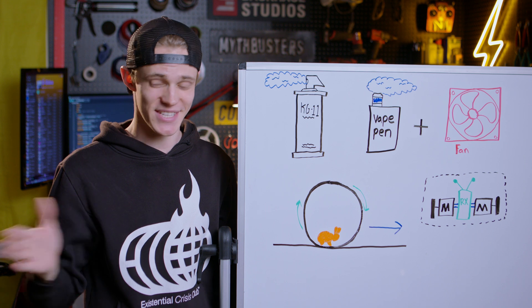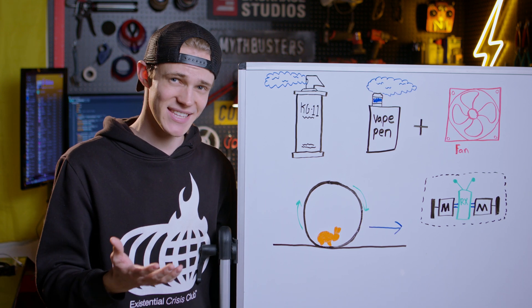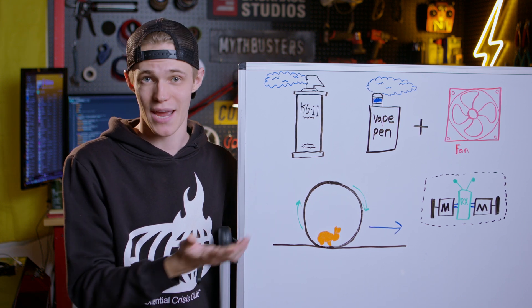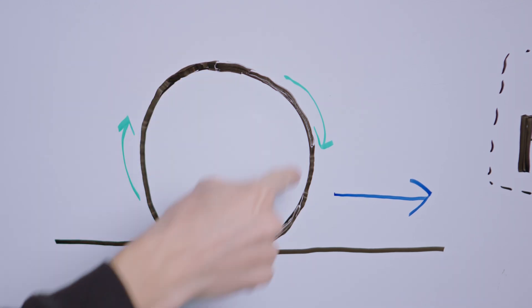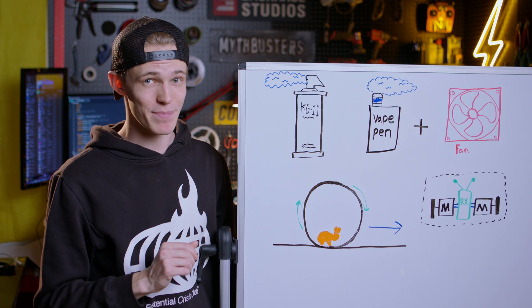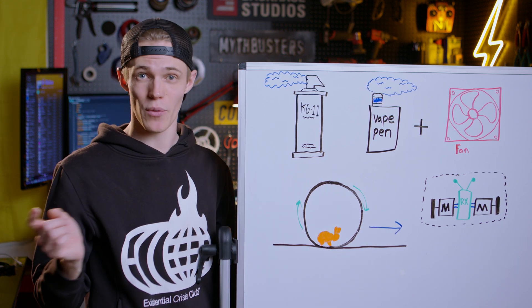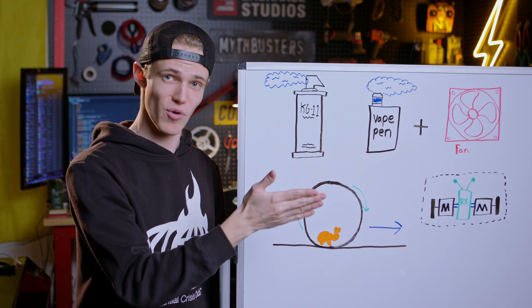Last but not least, this whole assembly needs to be able to roll up and stop on an exact mark. The concept I'm going to use is essentially thinking of this as a large hamster ball — when a hamster runs inside the ball, even though he isn't moving outside of it, the whole assembly moves as he runs. Instead of a trained hamster, I'm going to build a set of two remote-controlled motors so that when I want to go forward they spin inside the housing and the whole thing moves forward.